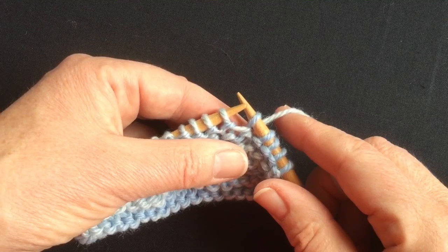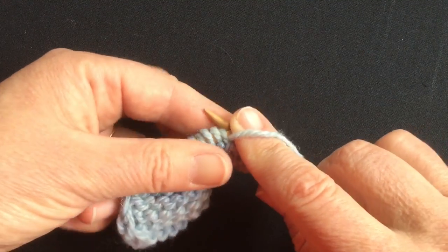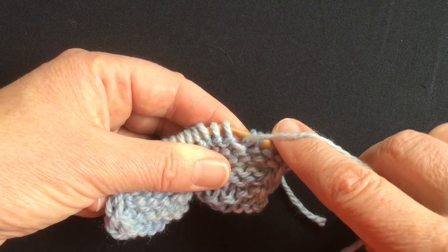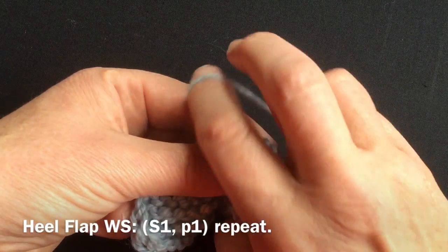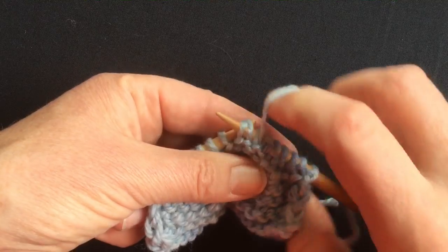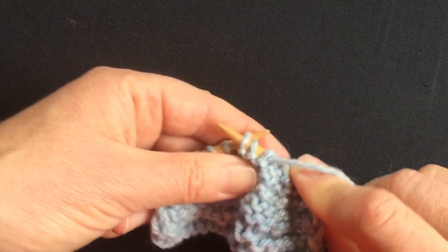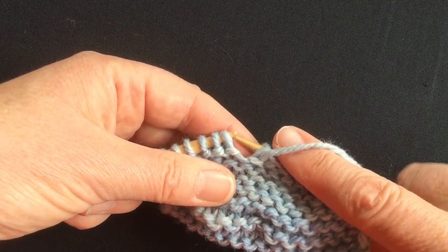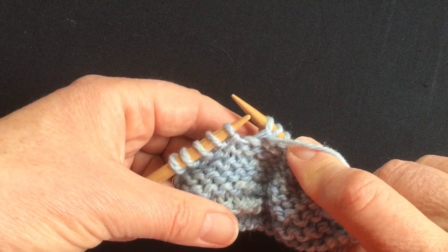I call that manoeuvre a borrow, wrap and replace. So I bring my yarn to the private side. For heel flaps, I work my slips on the private side, and you always begin by slipping the first stitch of the row. So I can work this by slipping and purling, going into both stitches at once and pulling the left needle out, or you can do a conventional slip and purl.